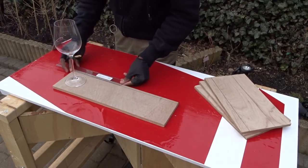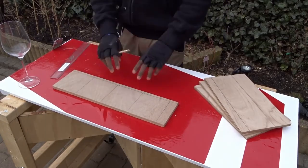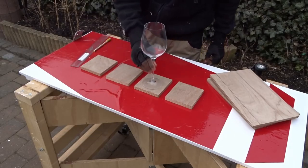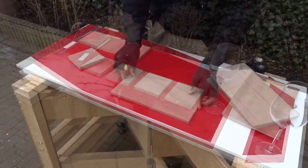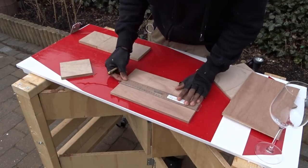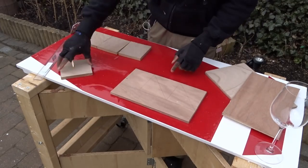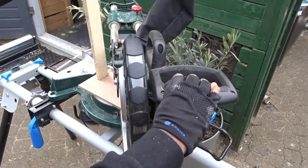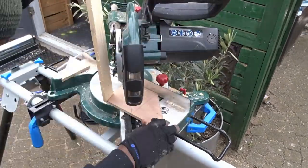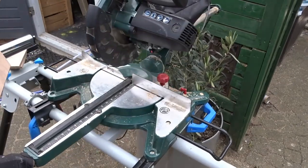I've decided to create a very simple design because I didn't want to create something too difficult and too long. I won't be providing too many details here, but I will be working as usual on a free plan that you can use in order to create it yourself. When using power tools, be careful as much as possible, because as you know, safety always comes first.